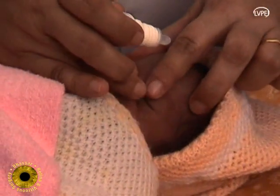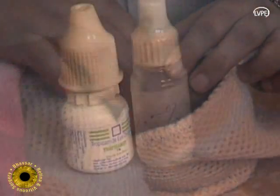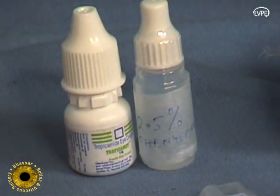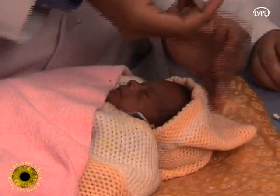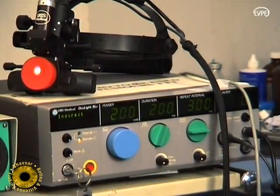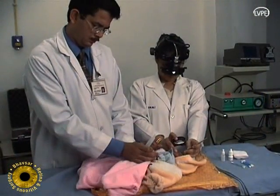The pupils are dilated using 1% tropicamide and 2.5% phenylephrine, two doses ten minutes apart. Topical paracaine eye drops are then instilled.